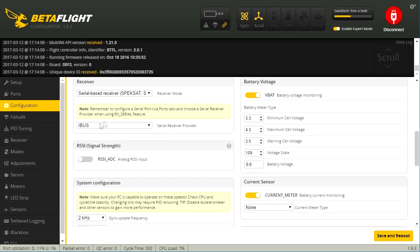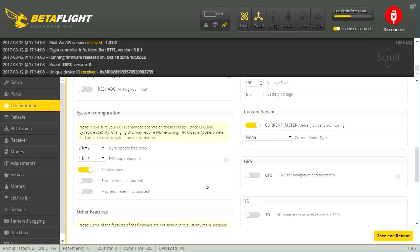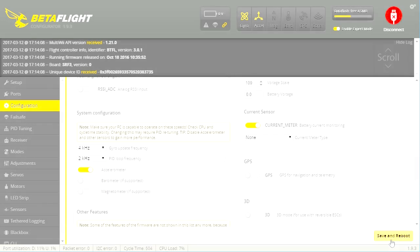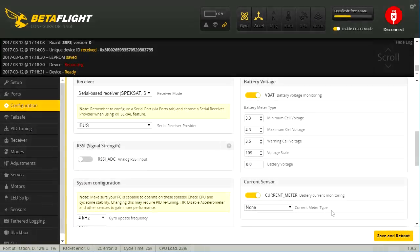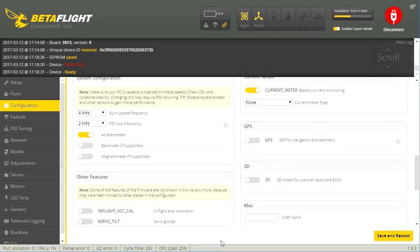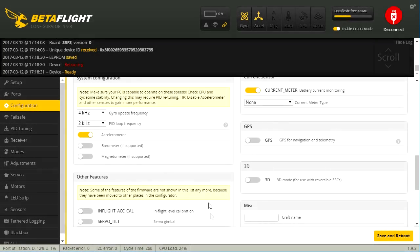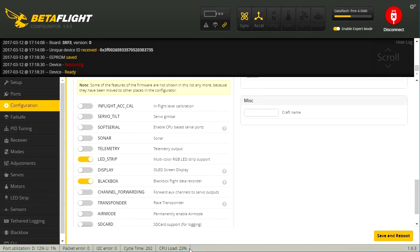VBAT looks pretty normal. It's actually set for iBus. There's a current sensor, but it says the current meter type is none — we'll have to see if it works that way. This is kind of interesting: two kilohertz, one kilohertz — that's kind of low. Let's go ahead and increase that, pump it up to four and two kilohertz and restart it. It's running about 23-24% CPU, which is just a tiny bit high. I usually try to keep it around 20%, but we'll see. You can always disable the accelerometer or Blackbox to get a few CPU cycles back.